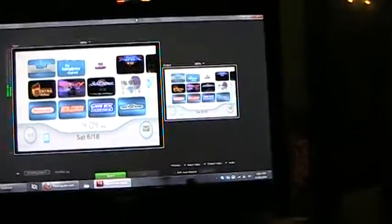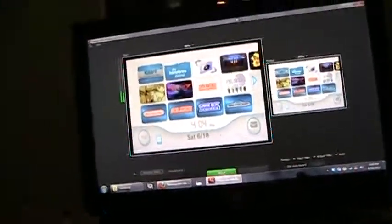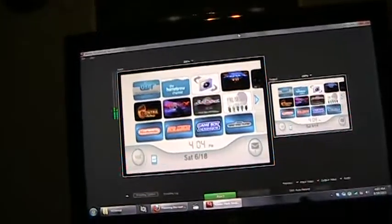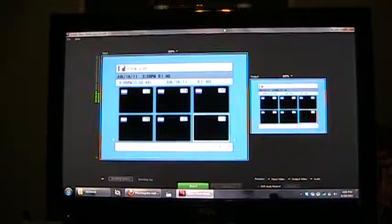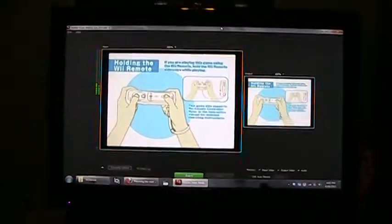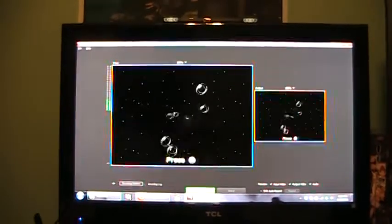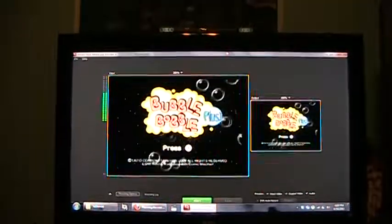So how well does it work? For the most part I actually have to say, pretty well. I actually got some video of a few different games that were recorded earlier. Again, it's not going to show up too well, but I will put up the video on YouTube following this. This is an example of a 480i game running at 16x9 — Bubble Bobble Plus.